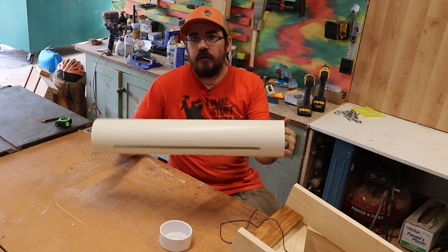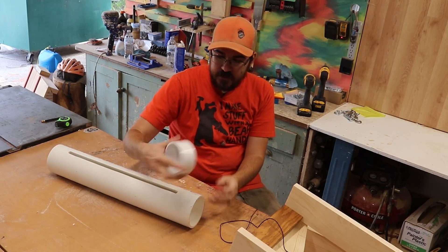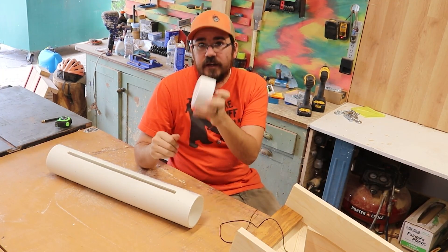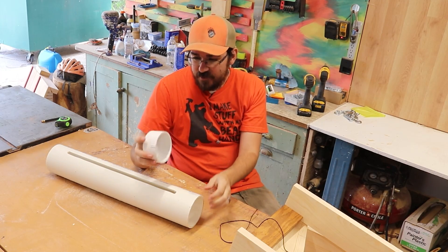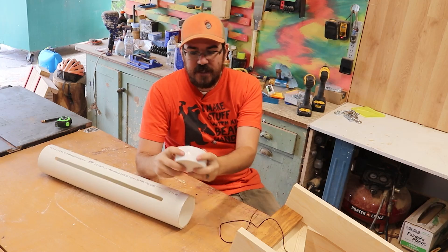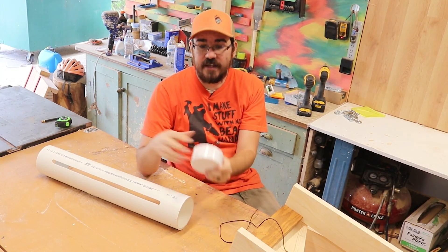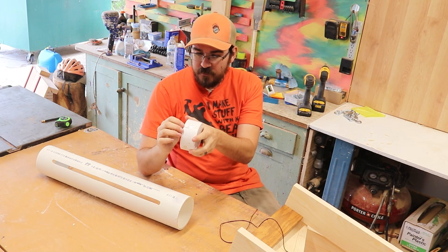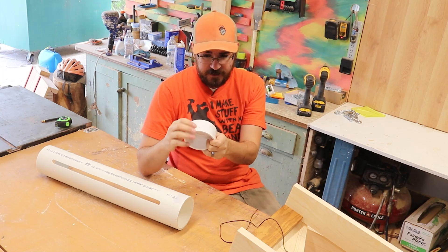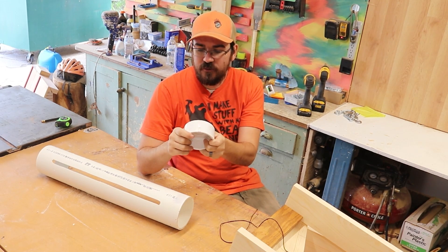Our pipe is prepared - it's got slots on each side. Now we just need the actual cup that's going to slide in there. We've got a PVC cap for a three-inch pipe that will fit in there - we just need to sand off this little nubbin. I'm going to take it over to my disc sander, but there's not very much on there, so a file or random orbit sander would work too. Just a little bit of work will get it cleaned up.